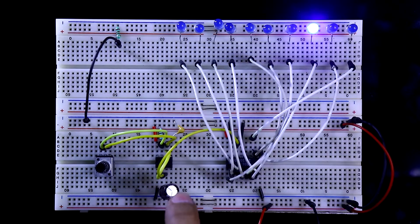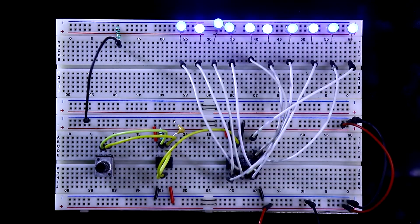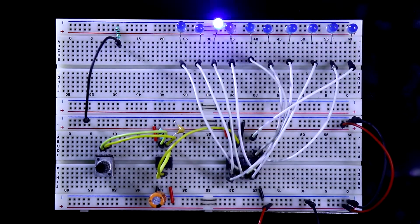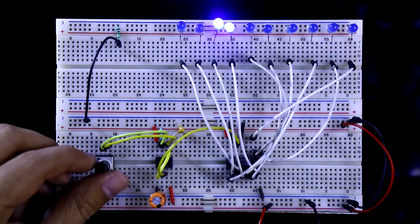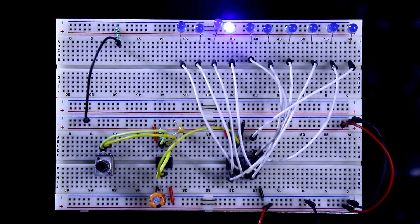If you want more speed, you have to change the capacitor. Here I have connected 100uF. Now changing the value to 47uF — 47uF will give you this faster speed. This is the maximum speed with 47uF, and this is the minimum speed with 47uF.